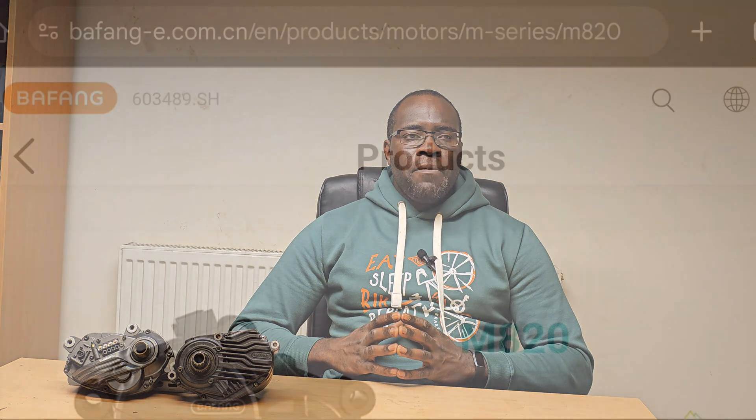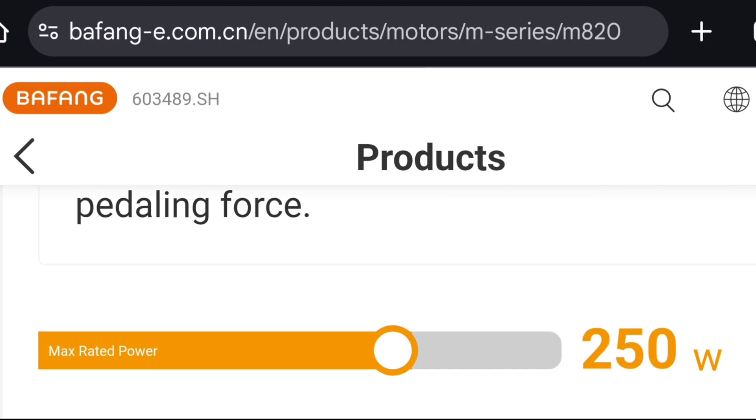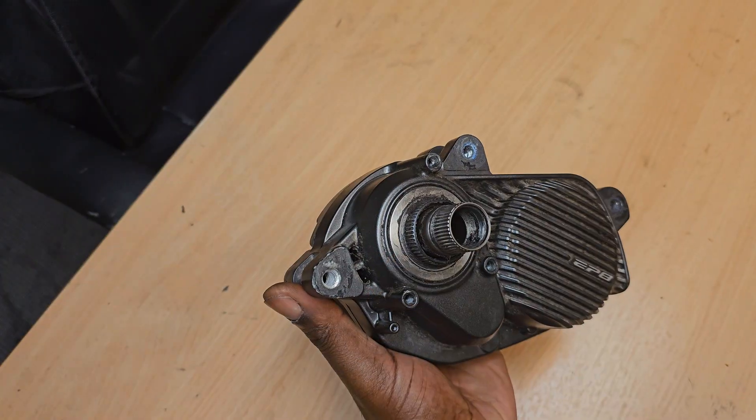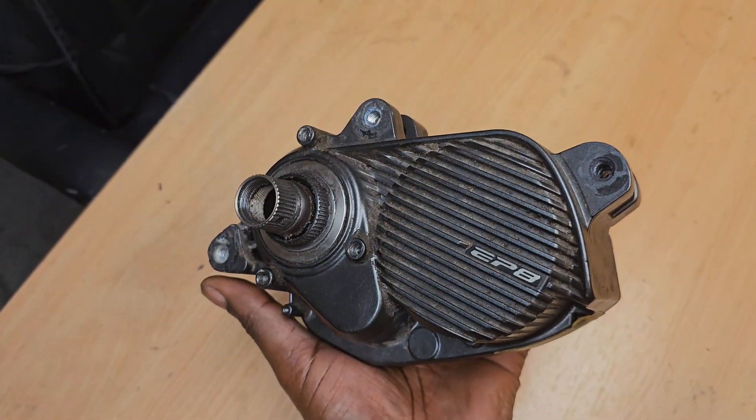Recently, Bafang released a firmware update in relation to the M820, thereby allowing it to have 80Nm of torque and 600W of peak output. I wanted to see the viability as to whether or not this now takes it from a lightweight system into a full-fat system, which is why I'm going to be comparing it to the Shimano EP8, which has 85Nm of torque and 500W of peak output.